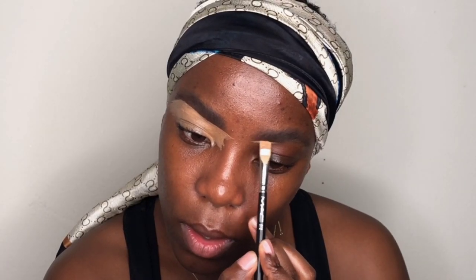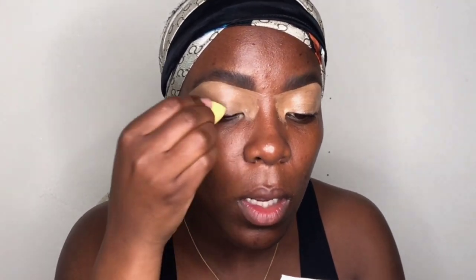I'm applying concealer on my lid — I've already done this on the other eye — and then blending it in using a brush and a beauty blender for a smoother blend. Then I'm setting that using my Yadley loose powder in Caramelized.